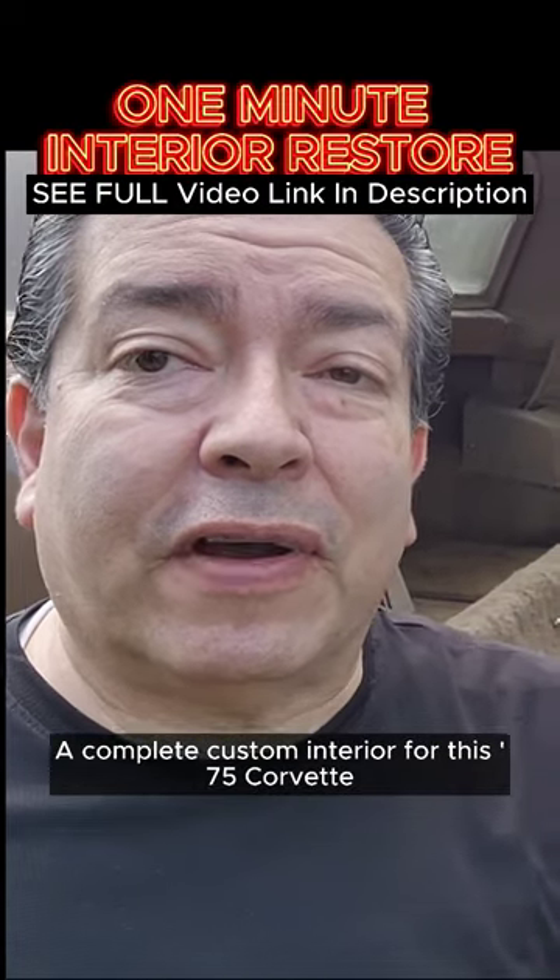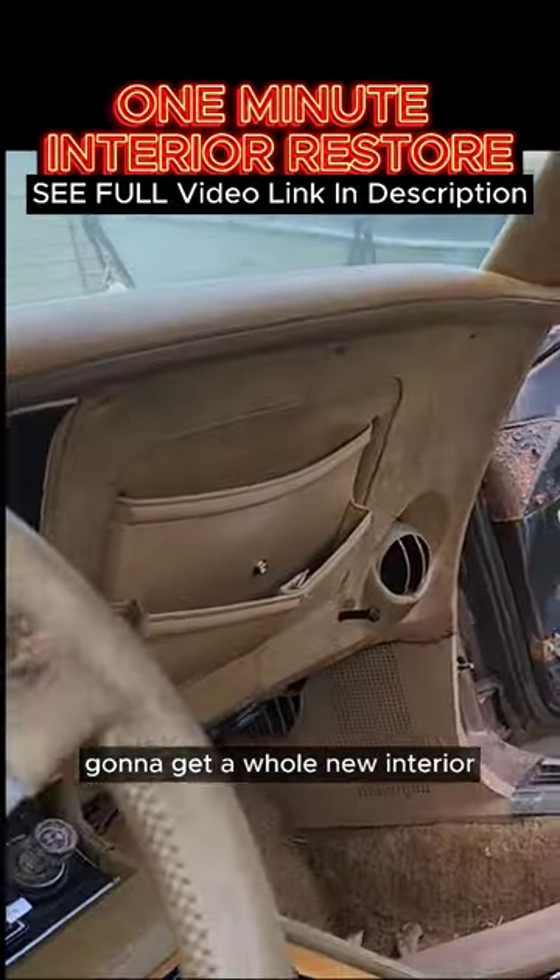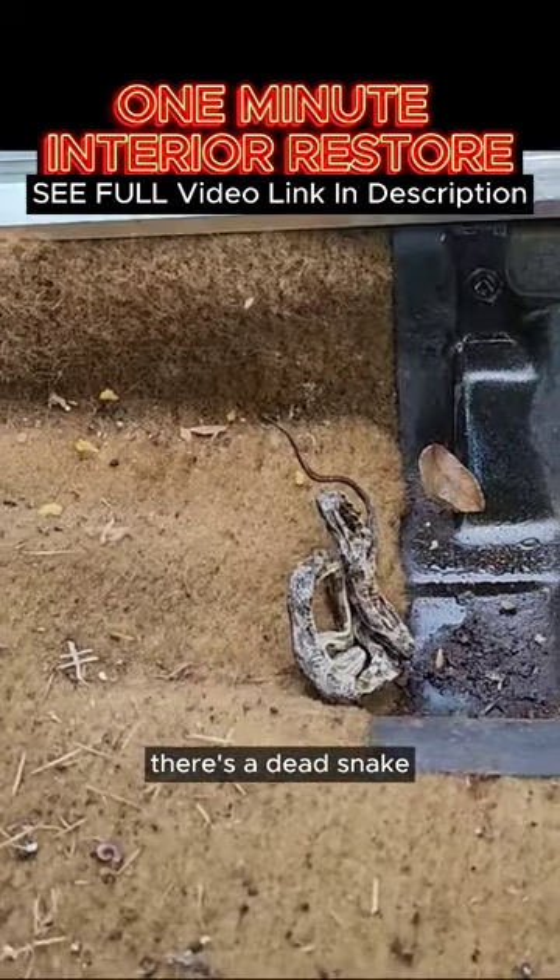A complete custom interior for the '75 Corvette. You can see it's pretty rough. It's gonna get all new carpet and a whole new interior. Even there was a dead snake — there's a dead snake in here.